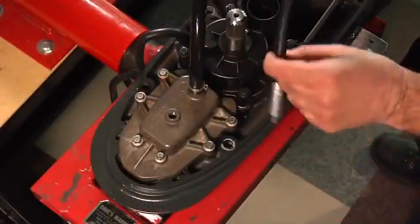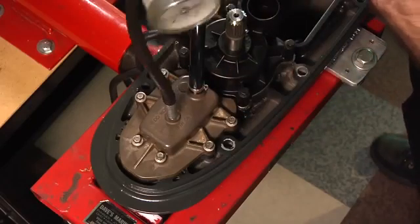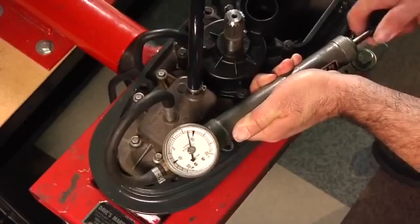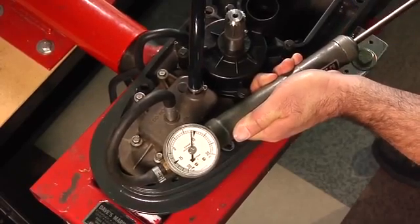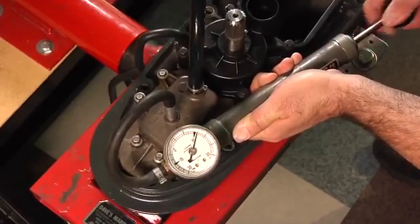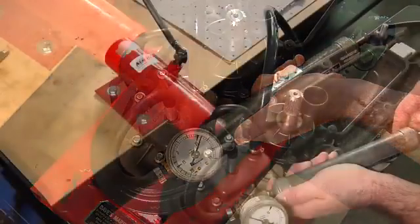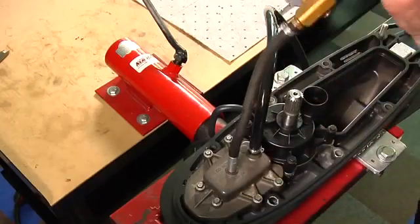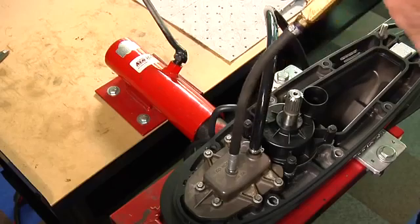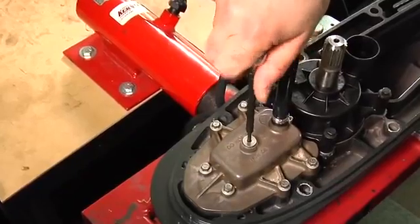Install a gear case pressure tester and pressurize to 16 to 18 PSI for 5 to 10 minutes. If the shift actuator does not hold pressure, repair any leaks. After confirming there are no leaks, remove the gear case pressure tester. Then reinstall the plug in the top of the shift actuator.